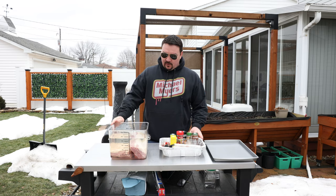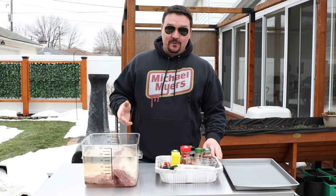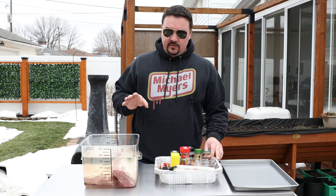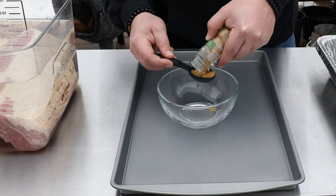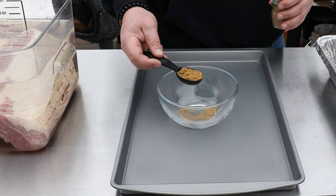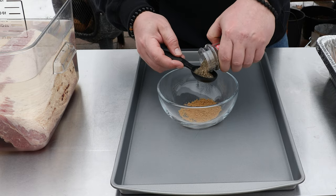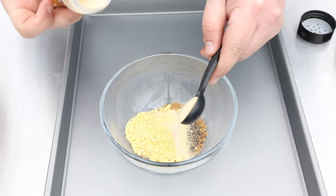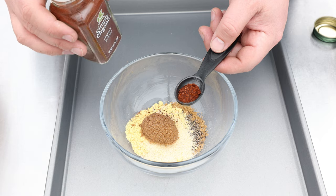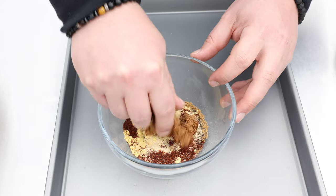People ask: isn't a smoked corned beef just a pastrami? Not quite. The difference is in the rub, which is why I'm doing two versions today. The rub recipe is adapted from Meathead at AmazingRibs.com. I'm starting with one tablespoon of ground coriander, one tablespoon of coarse-grind black pepper, one teaspoon of garlic powder, one tablespoon of ground mustard (I'm using Coleman's), one teaspoon of onion powder, about a tablespoon of brown sugar, and optionally one teaspoon of chipotle powder for some extra heat.